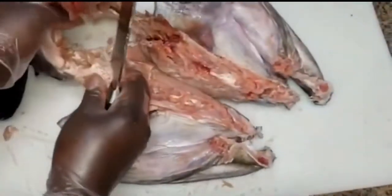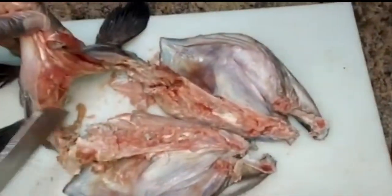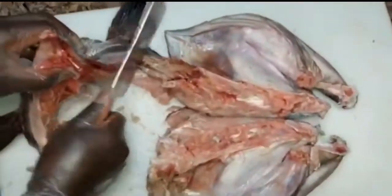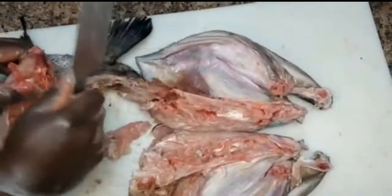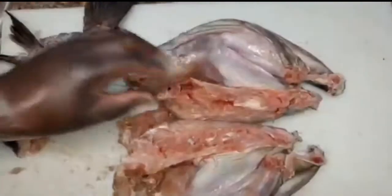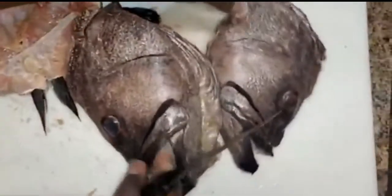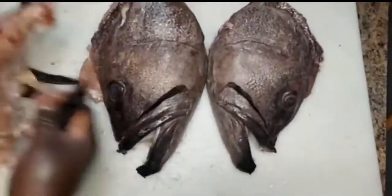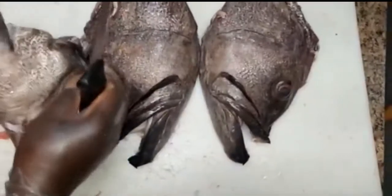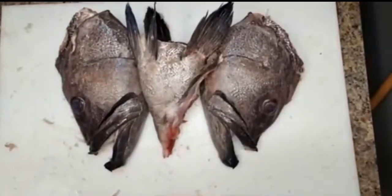Now I have the cleaver trying to separate one of the cheeks off, and I am slamming the cleaver on this thing and it's just not happening. But if you keep on slamming it, eventually it will go through — there we go, one cheek separated. Trying to get the other one — there we go, we got them both separated. Look at all that meat inside this fish head. I literally got like five meals out of this, to be honest.